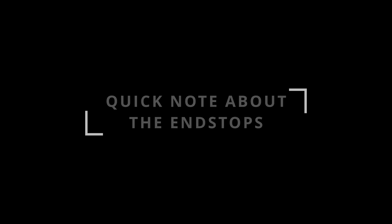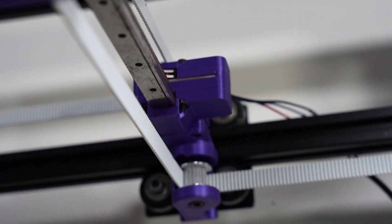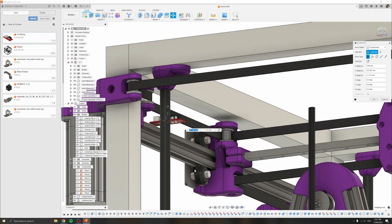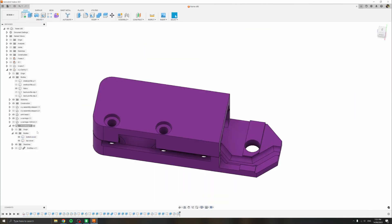Finally, let's give a quick mention to the endstops. I have installed one each for the X, Y, and U axes, in addition to the simulated probe. I created an enclosure that printed quite well and reused it a couple of times. I am rather pleased with the result compared to an exposed PCB.